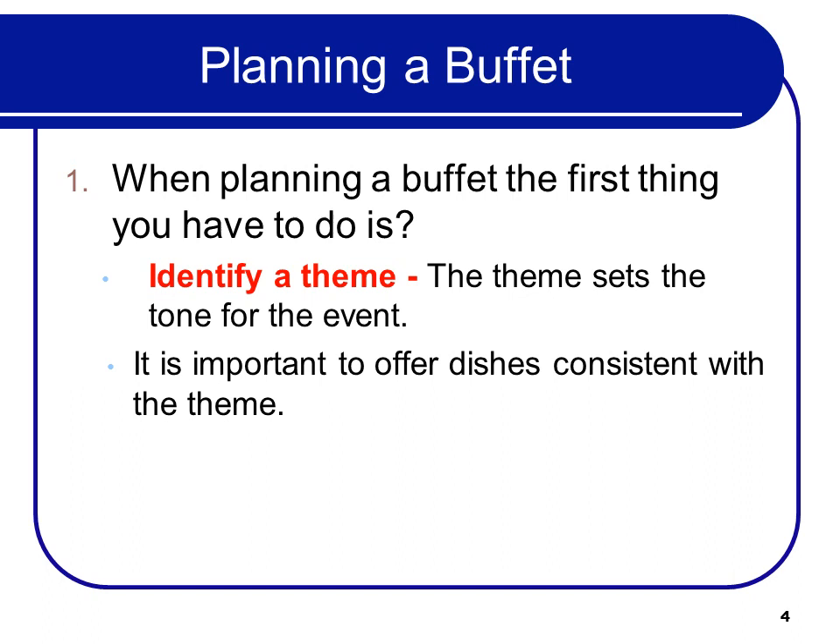So even though a kid likes hot dogs, you probably don't want to offer hot dogs on a Hawaiian-themed menu.